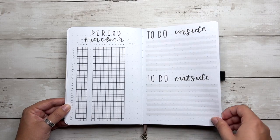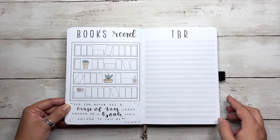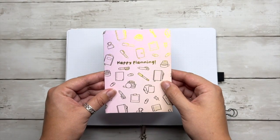We have a period tracker, a list of things to do inside and to do outside. And then this is her little bookshelf and a big space for her to write her TBR, which means to be read. We've got a couple blank pages just in case she wants to add anything else.